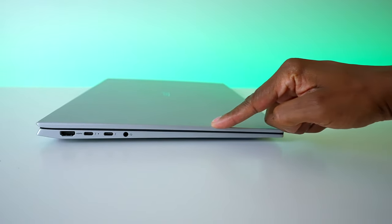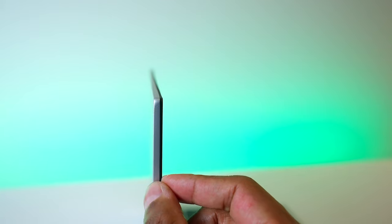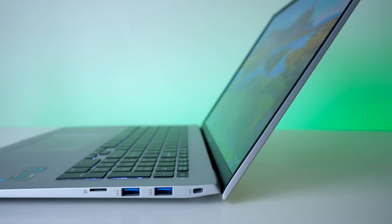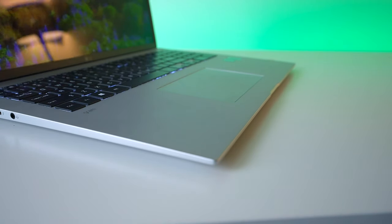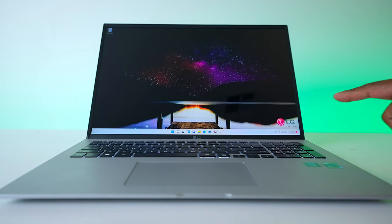Looking at the LG Gram from the side, you can see it has a nice sleek look. The screen is very thin but durable, and I really like the hinge system that tucks back under the notebook for that cleaner look. You can actually use one finger to lift the screen, and once you set up biometrics, you can use your fingerprint to unlock the notebook very easily.